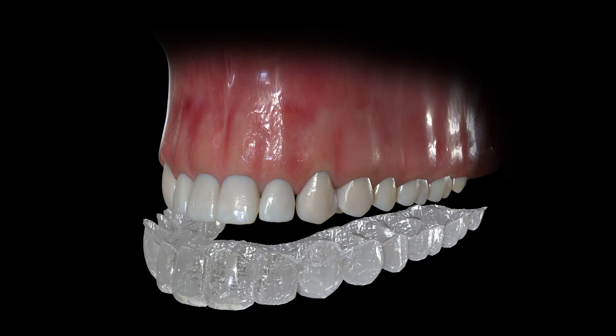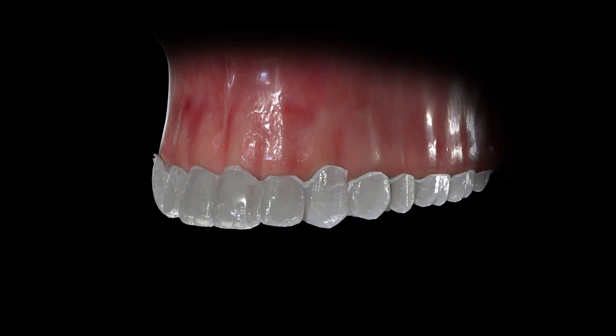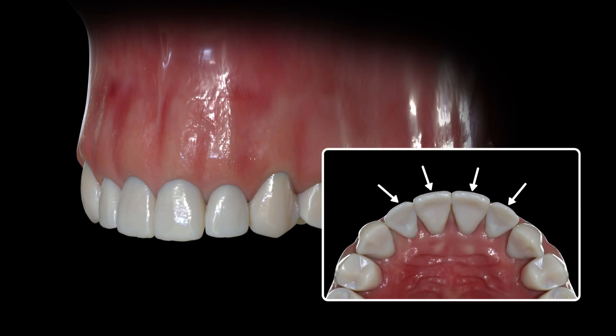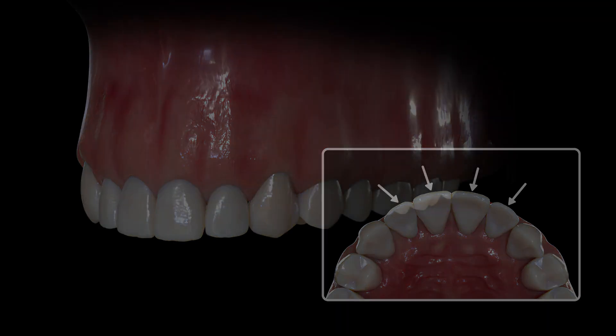When using clear aligners, it's important to understand how they work to move teeth. Aligners function by applying directed force to teeth. Consideration of where that force will be applied is critical for understanding the predictability of each movement.